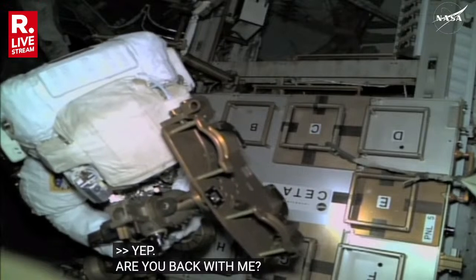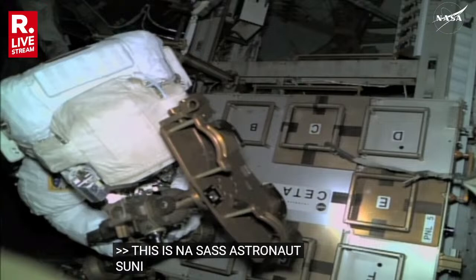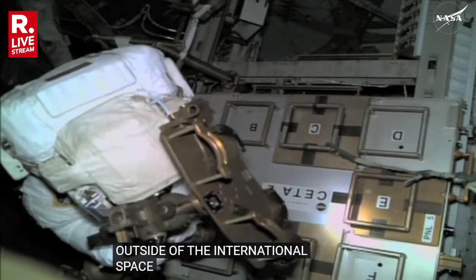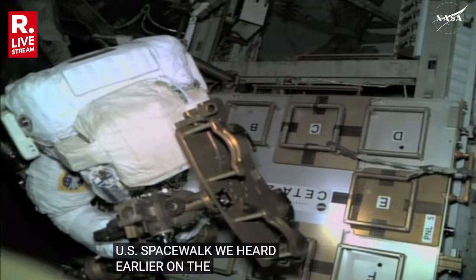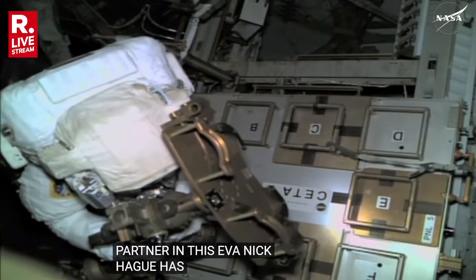This is NASA astronaut Sunny Williams configuring a portable foot restraint outside of the International Space Station in preparation for today's first task of U.S. Spacewalk No. 91. We heard earlier on the comms that her partner in this EVA, Nick Hague, has reached the rate gyro assembly, which will be removed and replaced, and that will be used for today's second task.